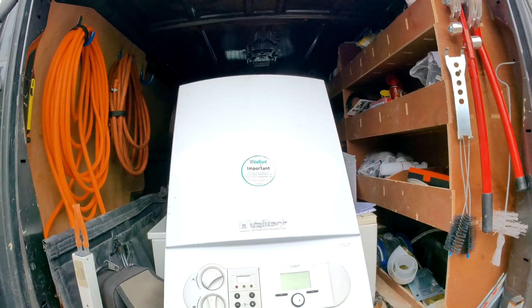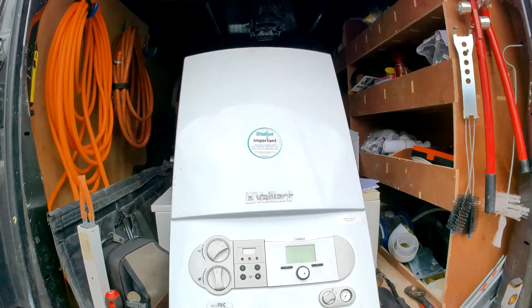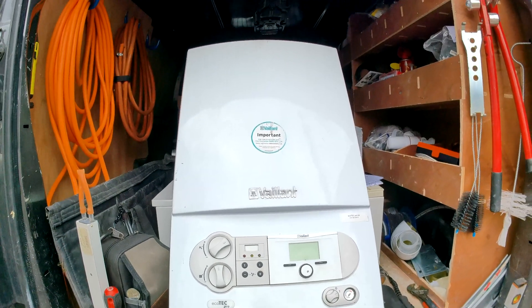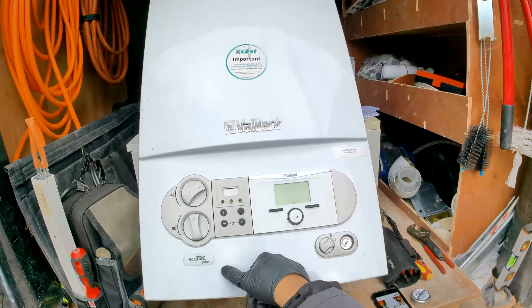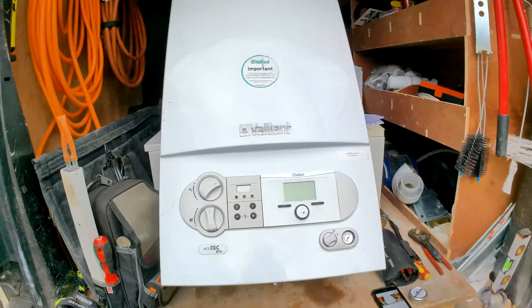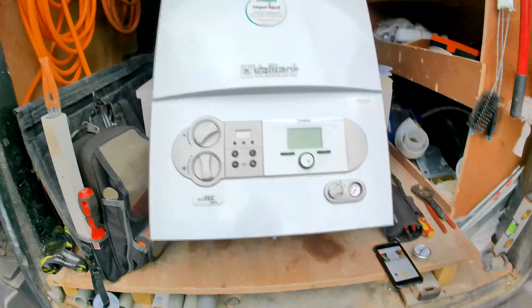We're working on the Vaillant Ecotec Pro and we're going to be changing over the plate heat exchanger. Check the description below for reasons why you might need to change it in the first place. Make sure the boiler is safe to work on and do your safe isolation.